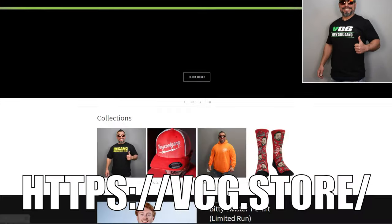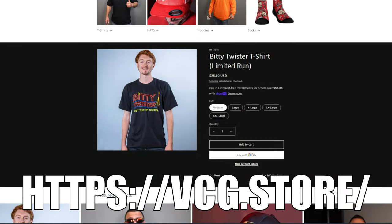Want to help out with the channel? Head on over to our merch store — you're going to get hats, hoodies, t-shirts. Link will be in the description below.